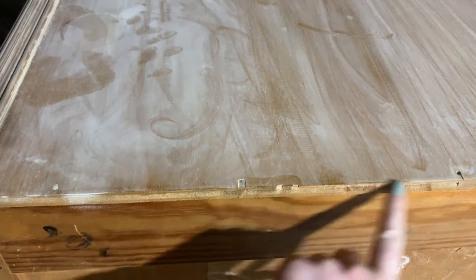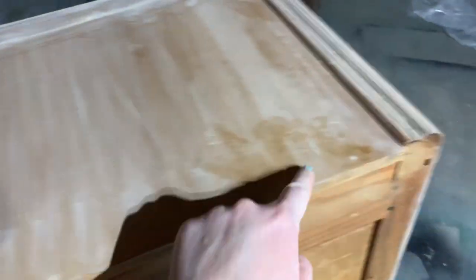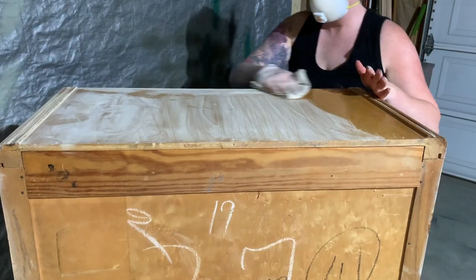As I was sanding I noticed there were some small chips on the top veneer, so I'm going to give this a good clean with some TSP alternative and then come in with some wood filler to level it all out.